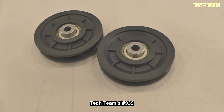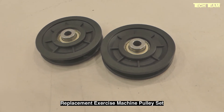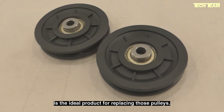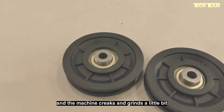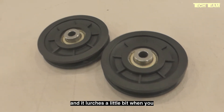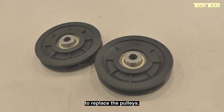Tech Team's number 939 replacement exercise machine pulley set is the ideal product for replacing those pulleys. When you're pulling that handle and the machine creaks and grinds a little bit and it lurches when you apply pressure, that's probably about the time when you need to replace the pulleys.